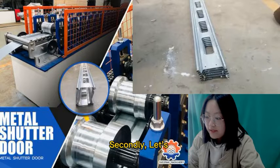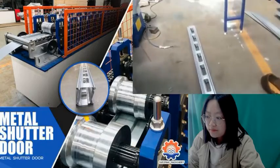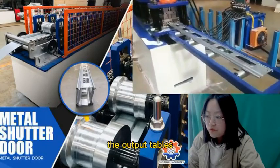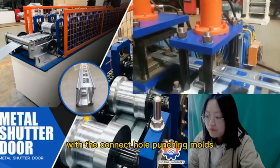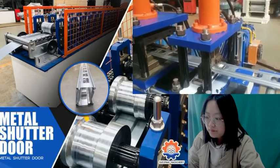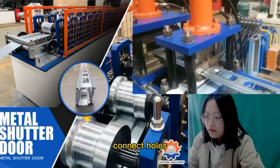Secondly, let's check how the machine works. The finished products, the output tables, and the cutting part, with the connector hole punching modes. It's for the two small connector holes.